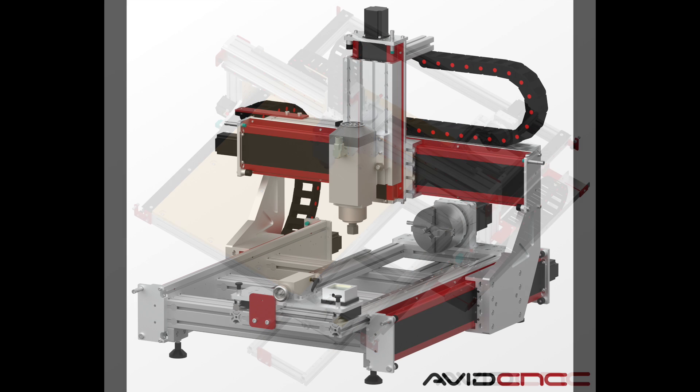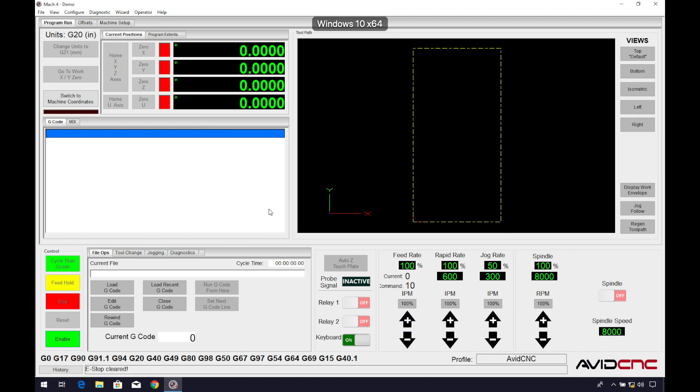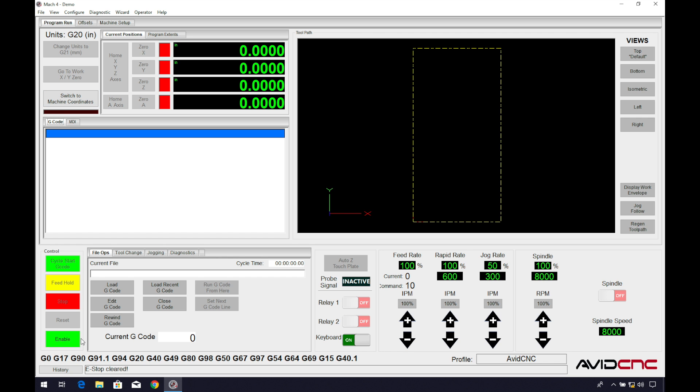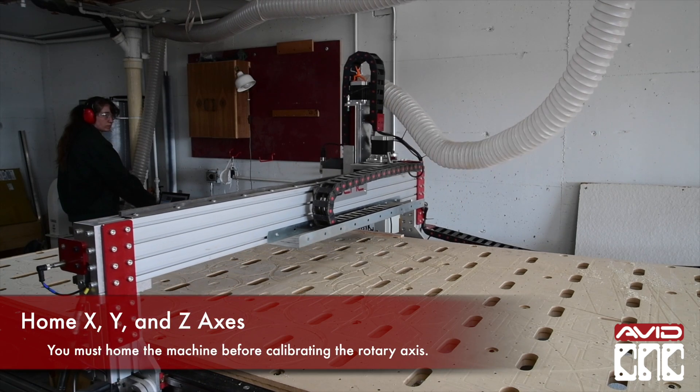The alignment procedure will assist in both leveling and squaring the rotary frame in relation to your machine. First, in Mach 4 under the machine setup tab, select spindle with rotary axis enabled, then click enable, and then home the X, Y, and Z axes, allowing the machine to reset its machine coordinates.